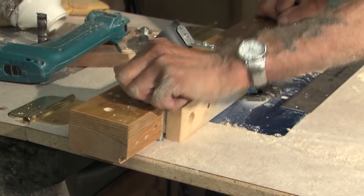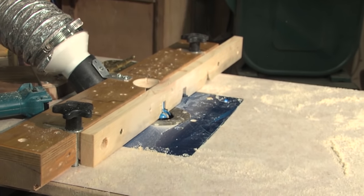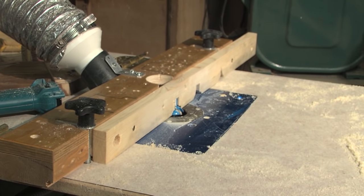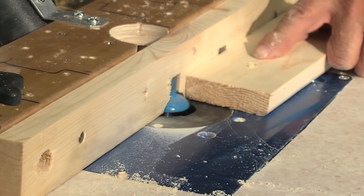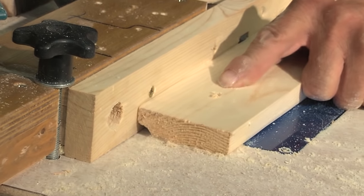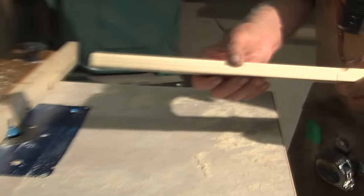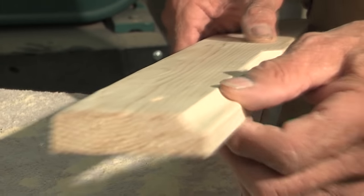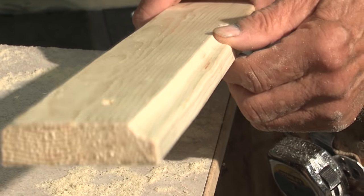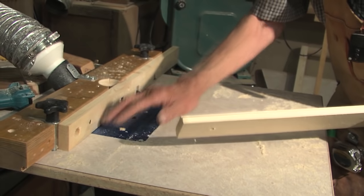Now I tighten these down and hook my dust collector to it. Running some material through — see that? That's the outside edge of a door. I just hit it with a sanding block and crack this corner just a tiny bit. It's a real nice joint that way — very simple, just one little bit head. You buy that from Rockler. These blue accessories all came from Rockler. I make the plate and mortise it in.